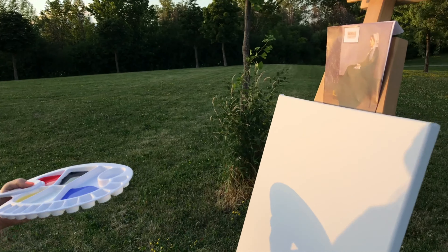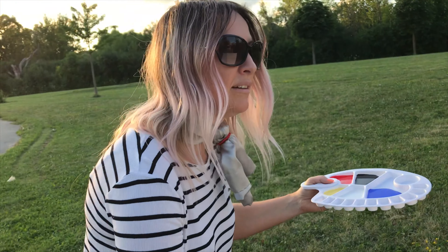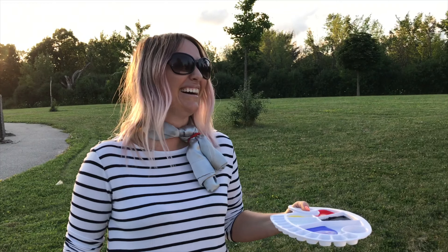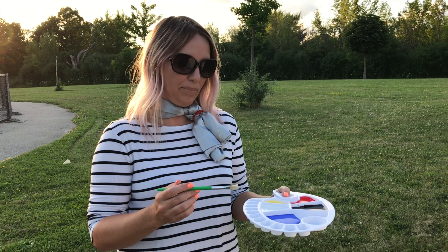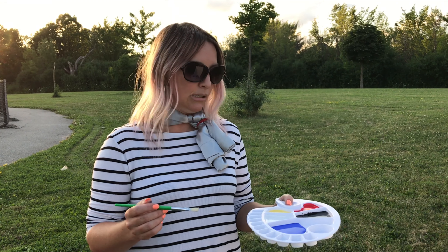You could either paint Whistler's mom — or... Who's Whistler? You can paint your mom. To be honest, that kind of looks like my mom. Sorry, mom. Your mom on a swing — and you have 30 seconds to do so.